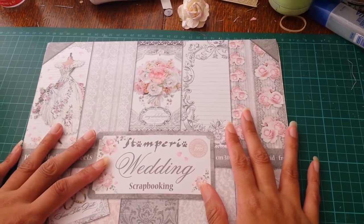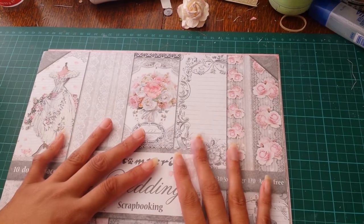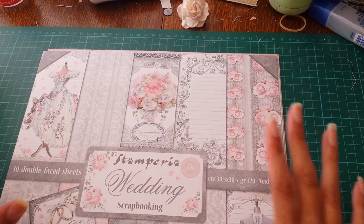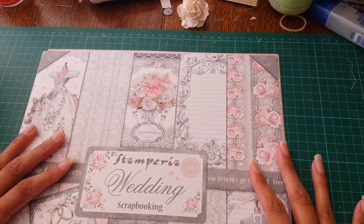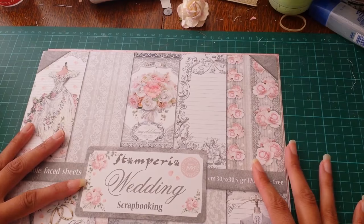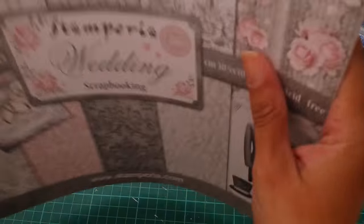Hi everyone, I am back. I just wanted to share with you the wedding album that I made using the Stan Perry wedding collection. I hope you're all having a great day and here we go.